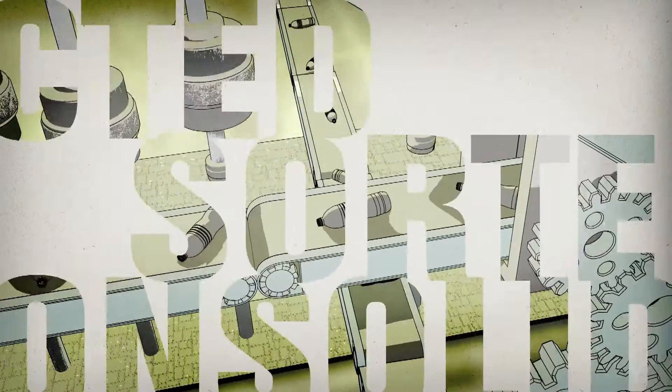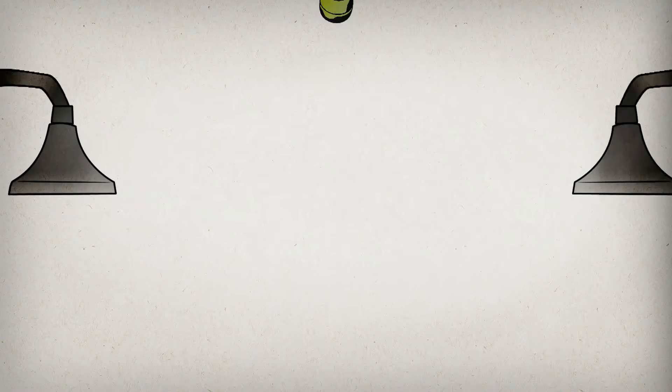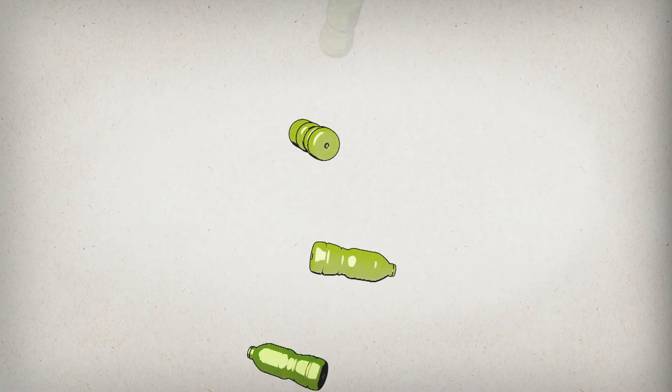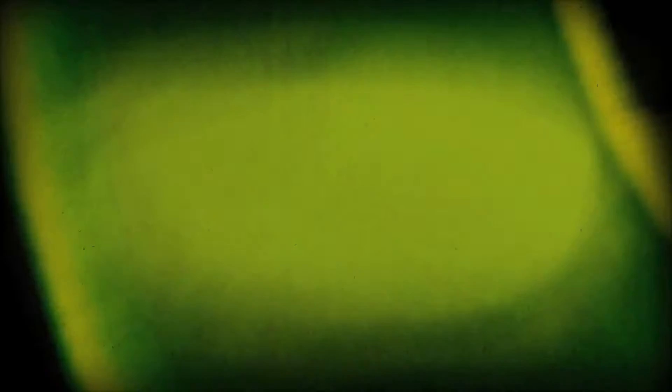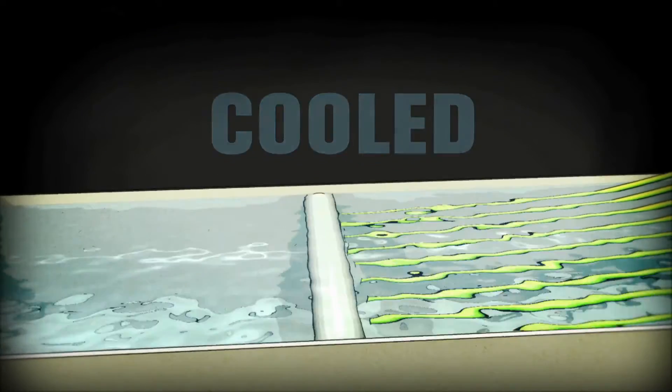Then they are sorted and consolidated. After that, the bottles get a nice hot shower. Then those clean bottles are put into a giant machine that crushes them into tiny flakes. The flakes are melted together into liquid, which is shaped, cooled, and cut into little pellets — the building blocks of the t-shirt.